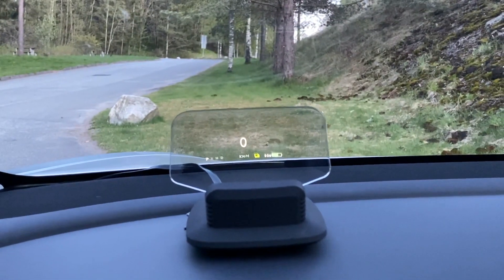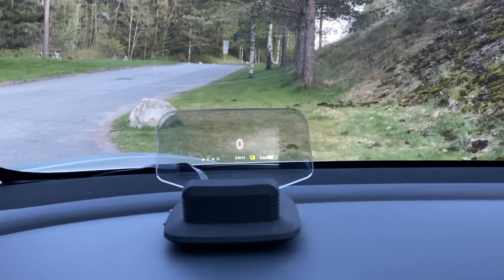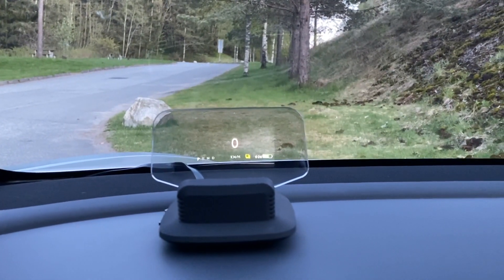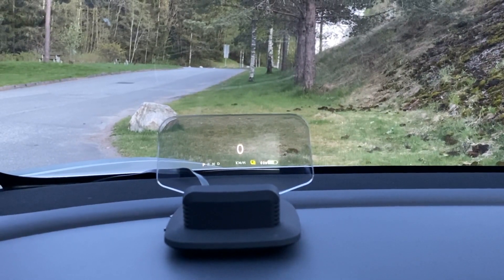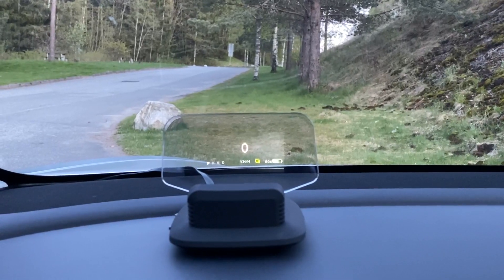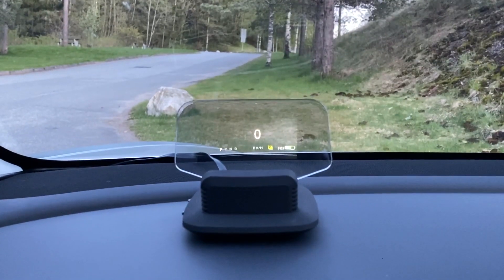So let's talk about the unit and how it is. After I installed it, I didn't really like it at first because I'm so used to looking at the center screen. My eyes were always dropping down there, even though the HUD was right in my face. But after a couple of days I started looking more at it.